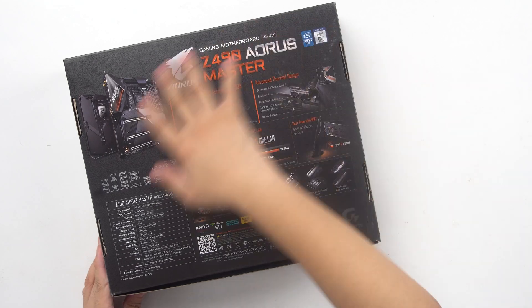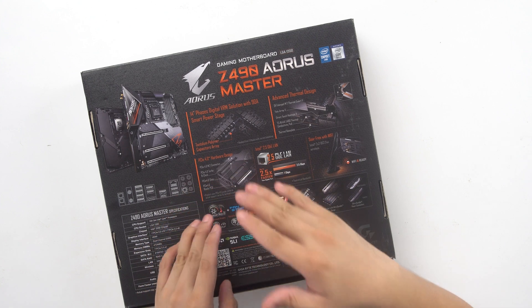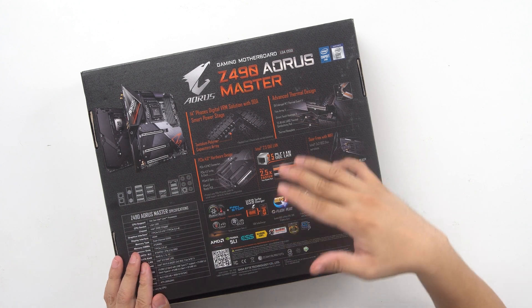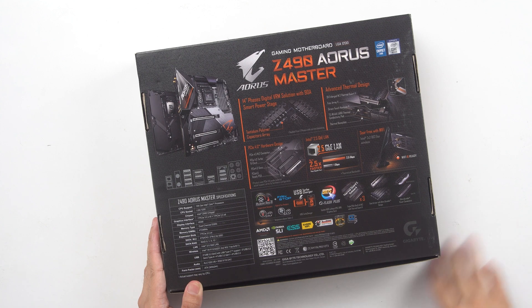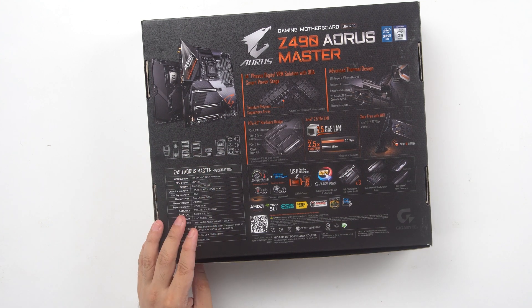Over at the back we have details. Looking from the top, I'd like to note it says 'PCIe 4.0 hardware design.' I can't really say that this supports Gen 4 — they don't explicitly mention Gen 4 — but it does say PCIe 4.0. I don't know if that's just a smart way of skirting around the Gen 4 branding, but there is a note that there are hardware configurations you have to meet for that. We'll take a look at those details once we get to the board itself.